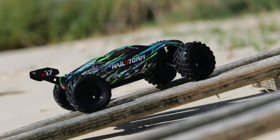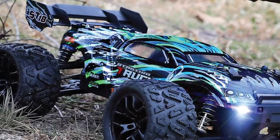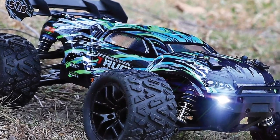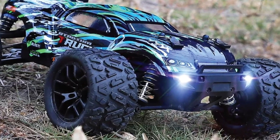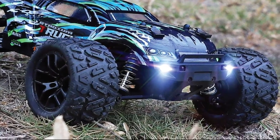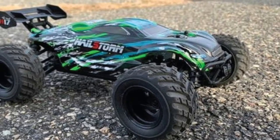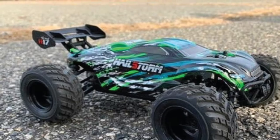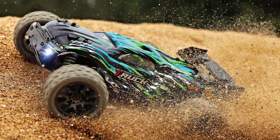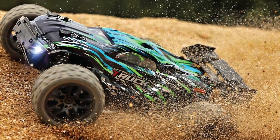Water, mud, snow — bring it on. The truck comes with a splash-proof ESC/receiver, semi-waterproof designed to protect the vehicle from splashing water and waves. Suitable for nearly complex road conditions and harsh environments. The vehicle is powered by a rechargeable 7.4V Li-Ion battery pack and equipped with two rechargeable batteries. The approximate driving time of the rechargeable battery is approximately 12 minutes.